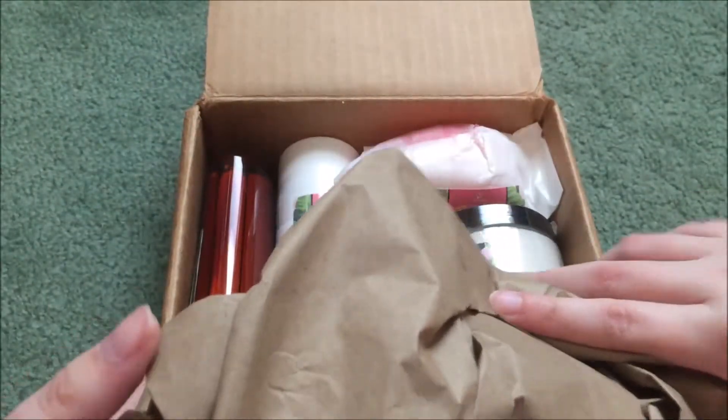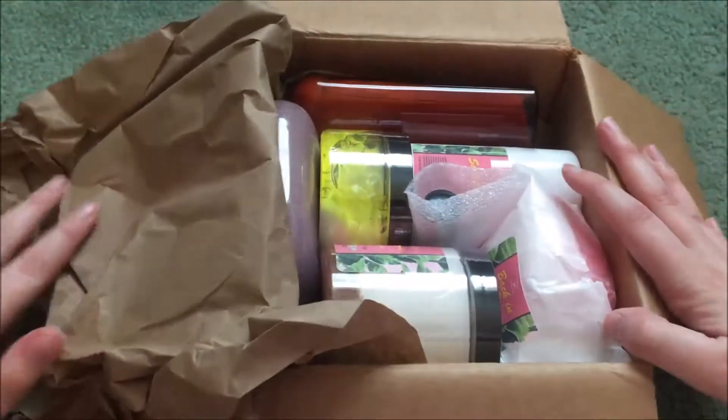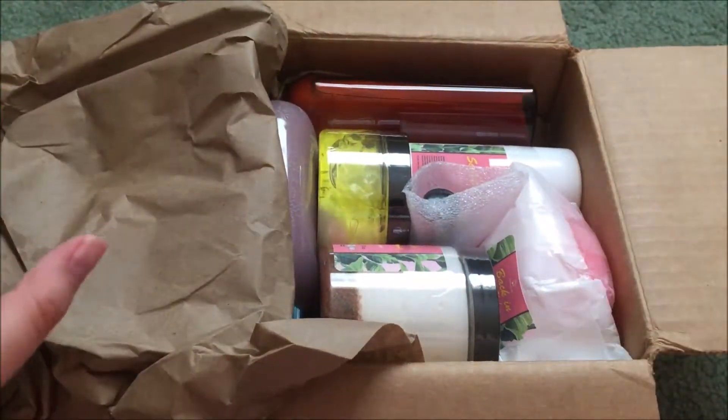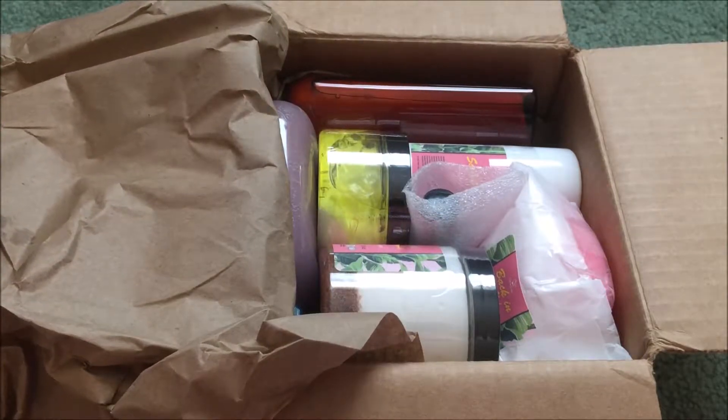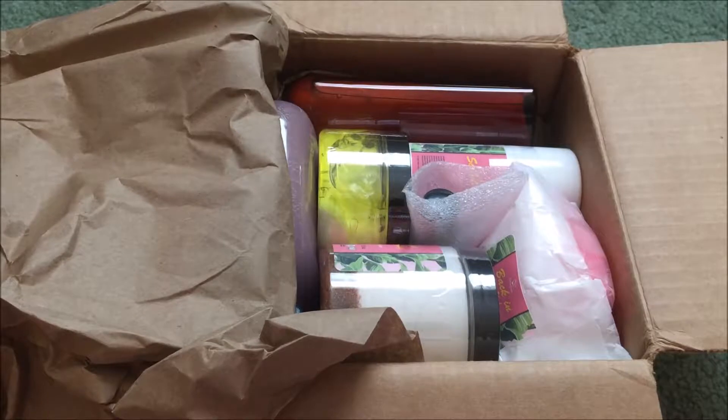I'm hoping that this does not show my address, which is a great thing. I'm so excited to get into this box, you guys. So excited.